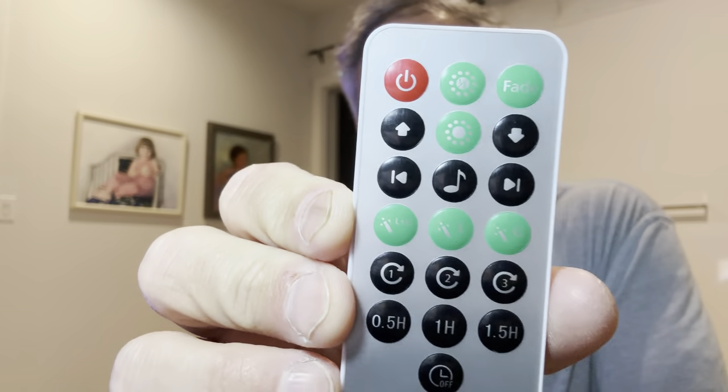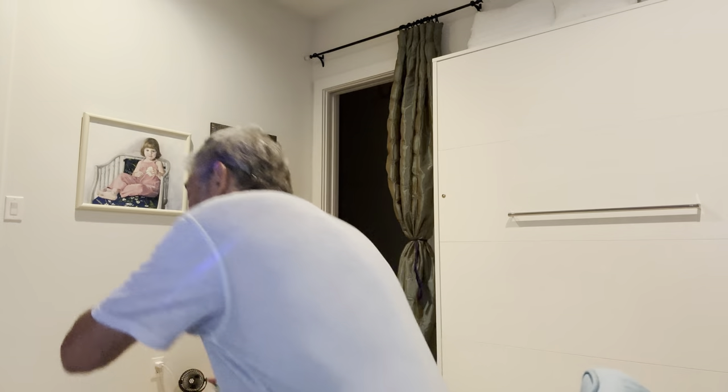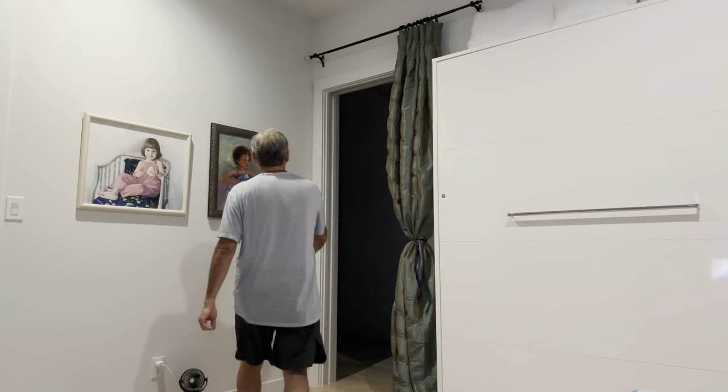Here's the remote for it too. I'll show you guys what the remote looks like, and then we'll turn off the lights and give it a go. I have a ceiling fan in here so it's gonna look a little different. Let's turn off this light.